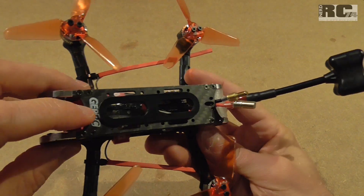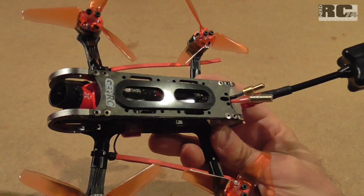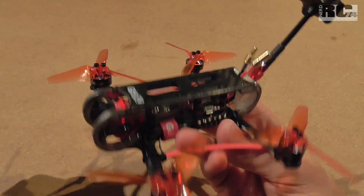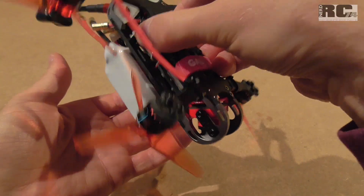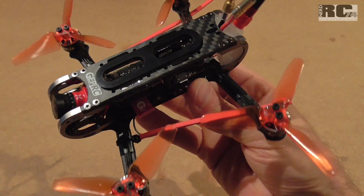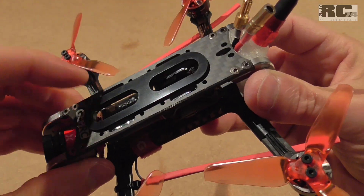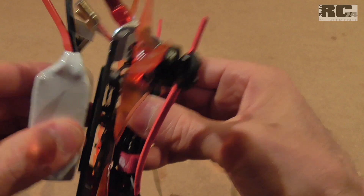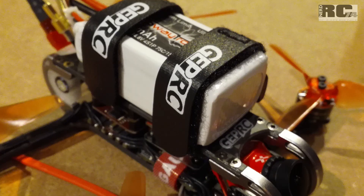The self-adhesive rubber on top of the frame helps keep the battery in place. Unfortunately it's not a super-sticky pad like the Uuma Grip or the pads you can get from Banggood — the battery comes off pretty easily. However, you also get two velcros with the frame, and these keep your battery securely in place.